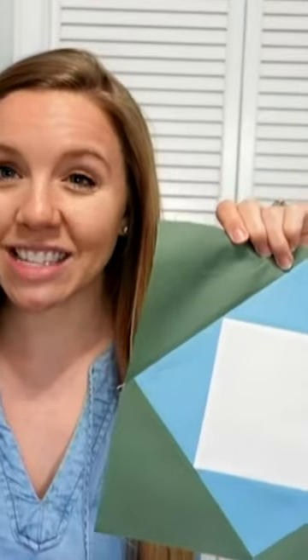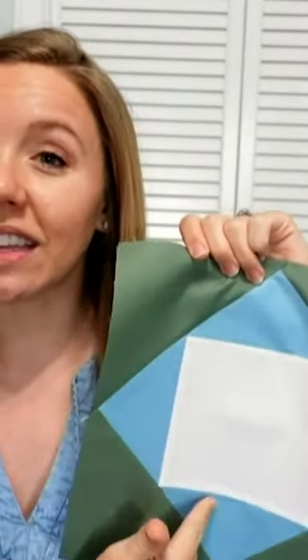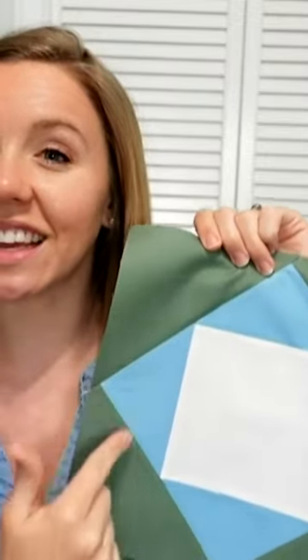The next quilt block that has a good size center square is the economy quilt block. You can make this with any size cube. The economy quilt block features one color that goes directly outside the center square, and then a second color that goes on the outer corners, and then you put them all together into a quilt.